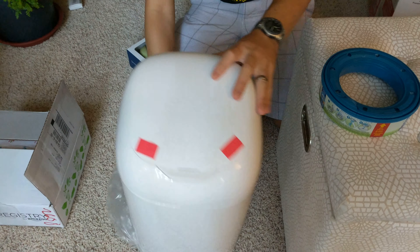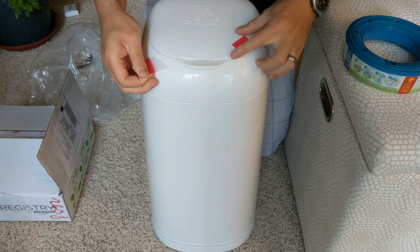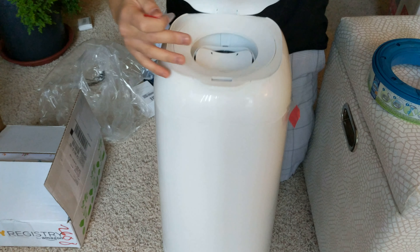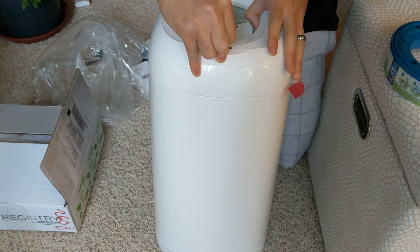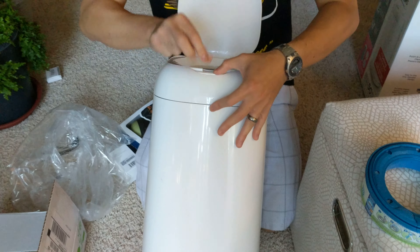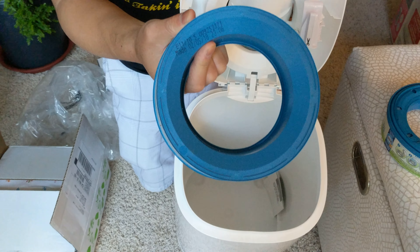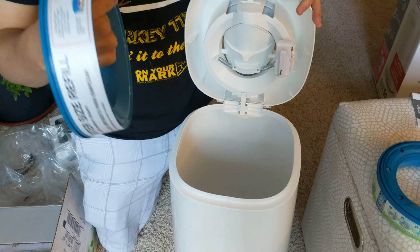It's a plastic box. Looks like we literally have some red tape here — these tabs are pretty easy to open. Let's get a good view of what's inside. When you open this, you can see that it comes with a set of bags for you to use.